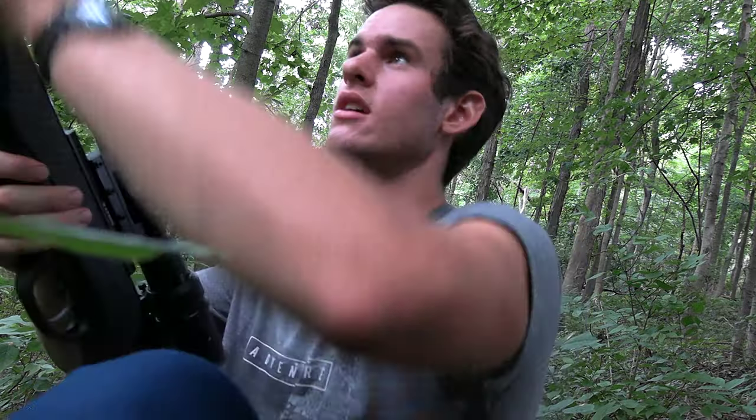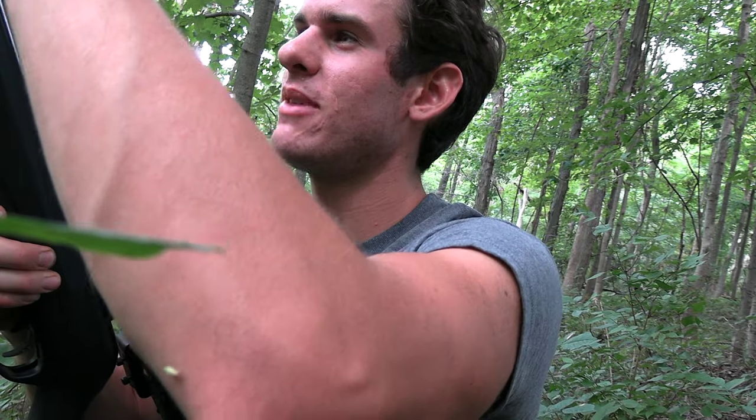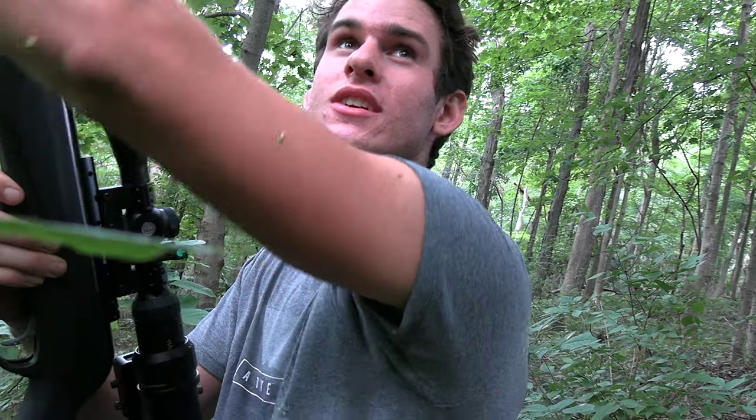I think I got him. I forgot how much break barrels kick back. I had my eye right up to the scope and I have to have my eye like right up against this thing to see — and that thing just boom right in my face.